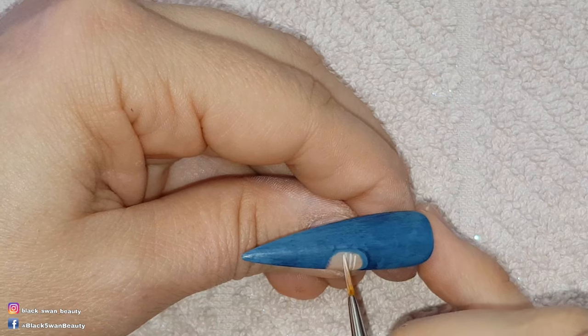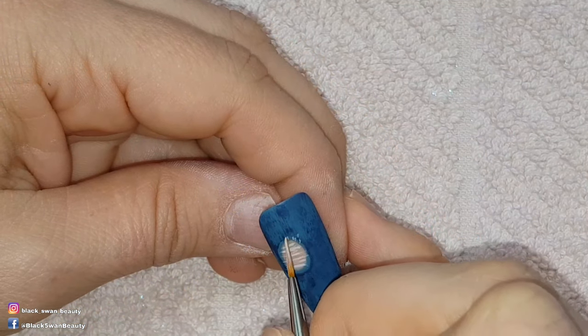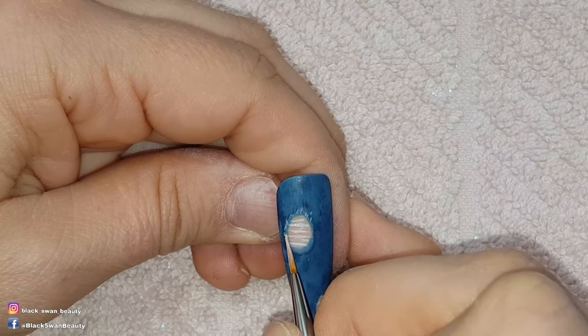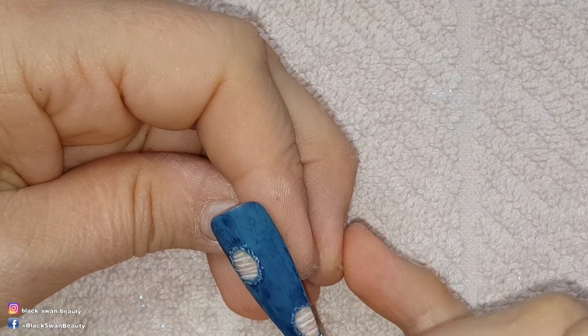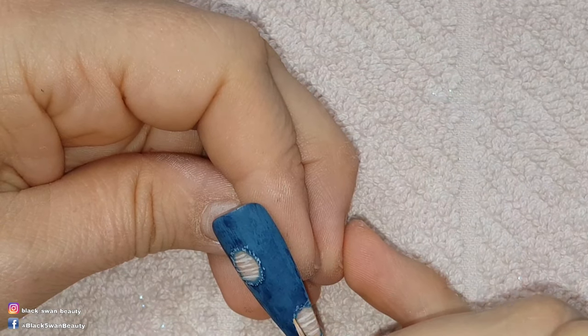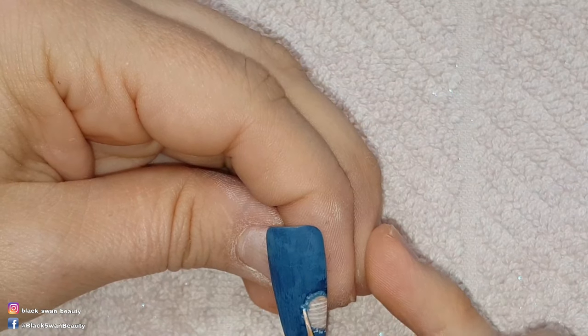I paint lots of thin horizontal lines across all the nude parts of the nails and once I'm done I cure that in my light for 15 seconds, before coming back and adding fibres around the perimeter of the nail. To do that I just tap random brush strokes around the circle. When I'm done with that I cure it in my light for a full minute.